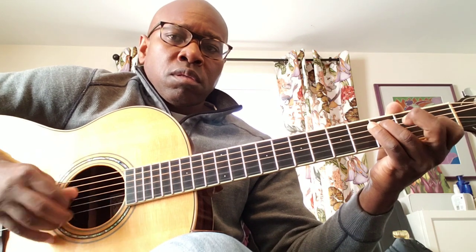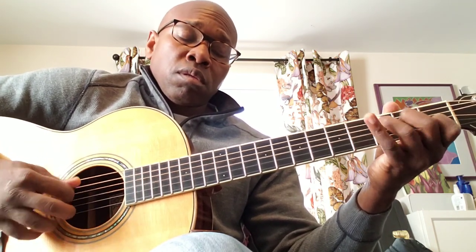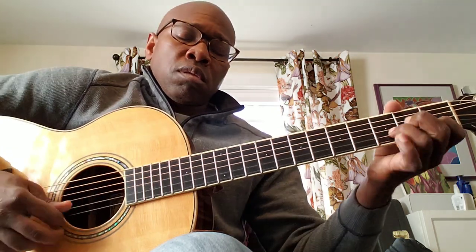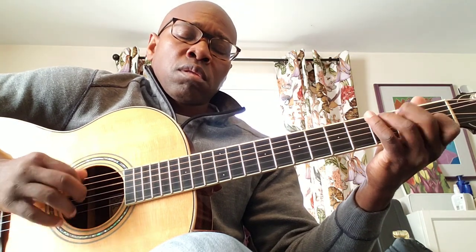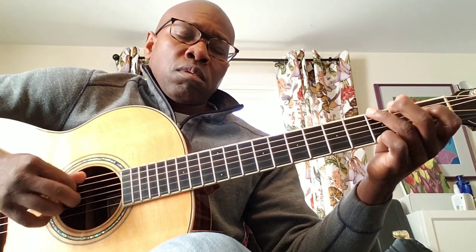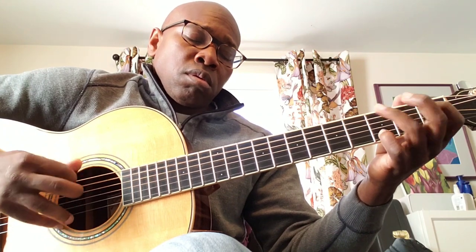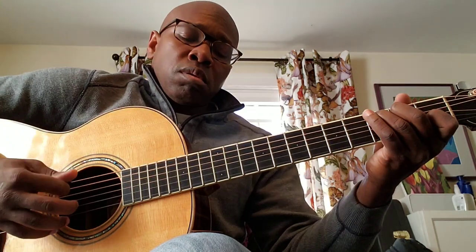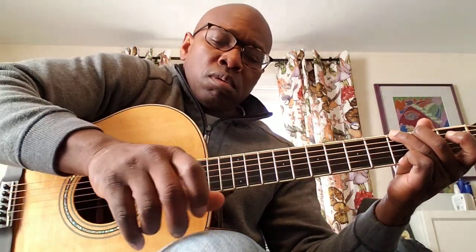Jim Dunlop now. [playing] Blue chip. [playing]